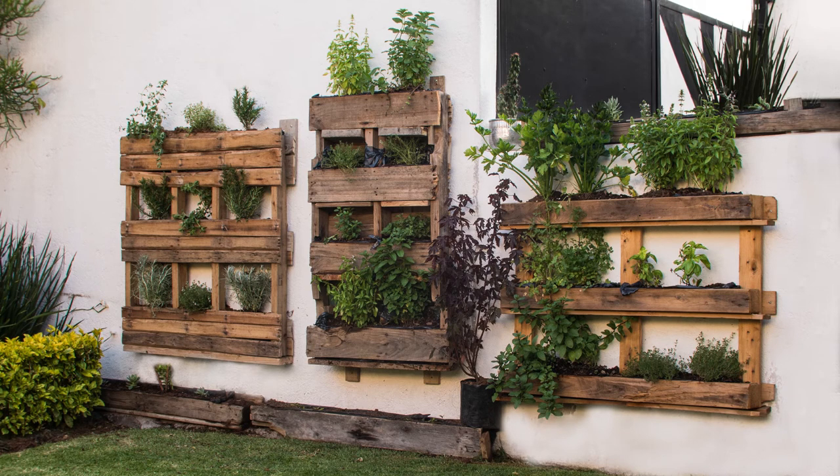And finally the vertical herb pallet garden is planted. As you can see, there are two earlier models made — each one has its own character. If the video was useful, please consider giving it a like or subscribing to my channel. Many thanks.